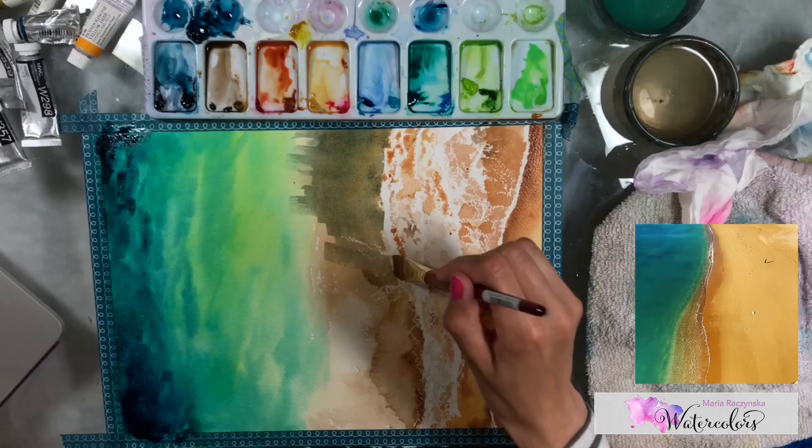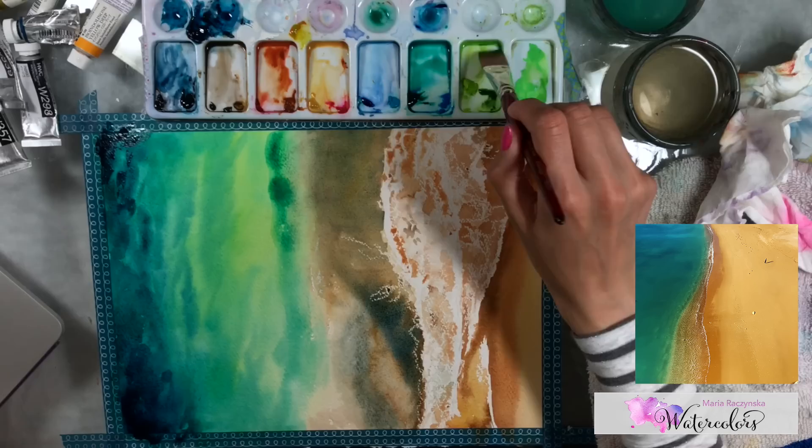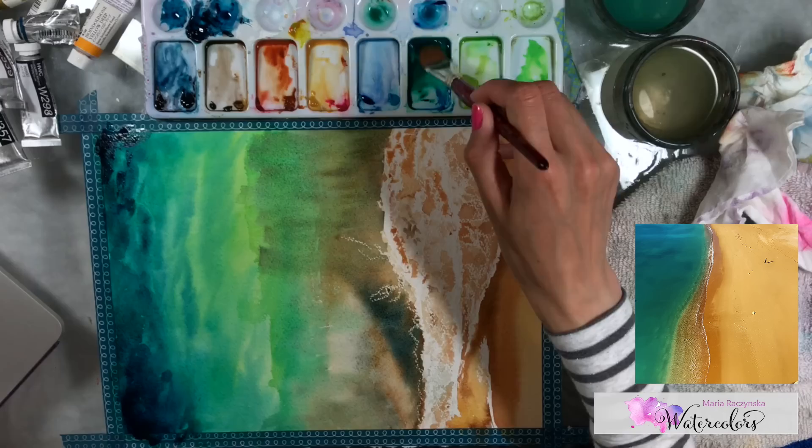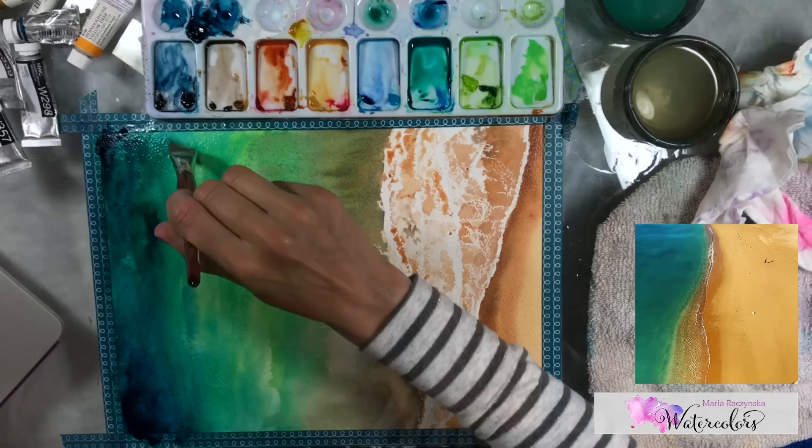It's important to keep adding colors while the paper is still wet. If it starts to dry, go into that area right away. Right now that part started to dry, so I'm adding more color because I need everything to blend nicely. In the middle section I'm adding browns because that sand isn't mixing with water — I need to show that in my painting.